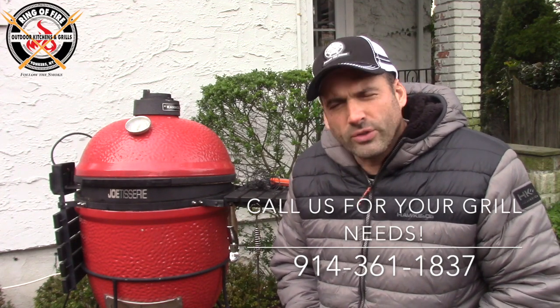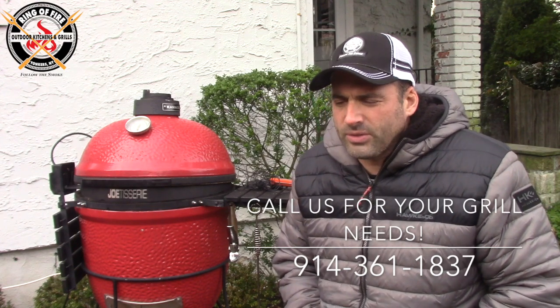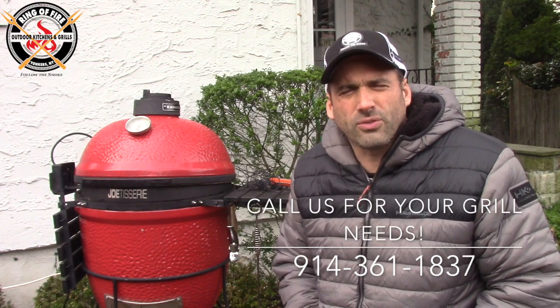That's about it. Any questions, Jonathan at Kurtz.com. Come visit Ring of Fire, come visit Kurtz — the information is on the screen right now.